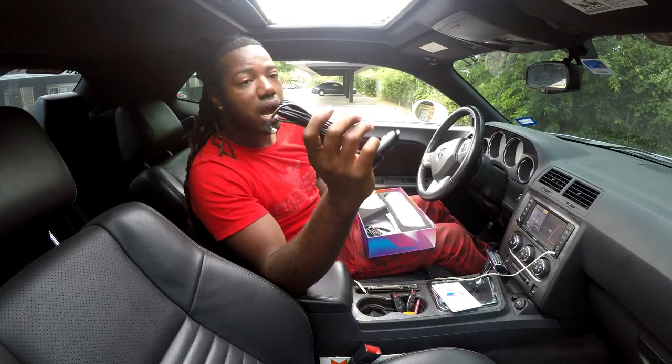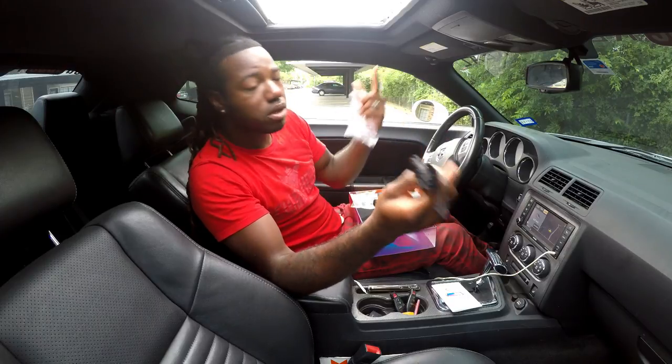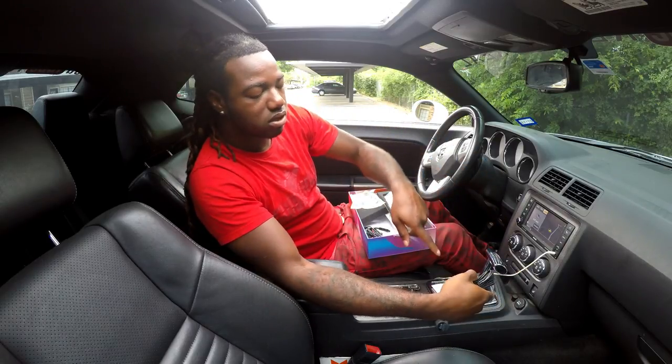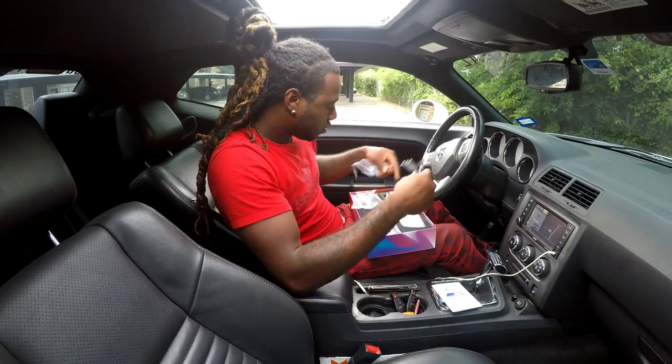We have the cigarette lighter charger and this plugs into your mirror. As far as hiding the wire — I like clean looks and don't like stuff dangling — you could run it through the headliner or run it down across. It's long enough that you can do all those things. You could run it through the passenger side, underneath by the glove compartment, and just run it up into the cigarette lighter.